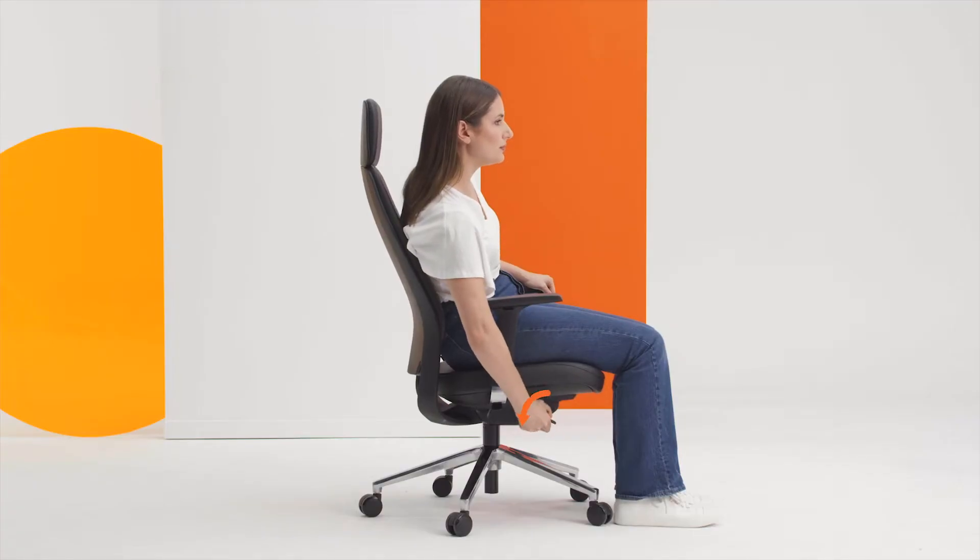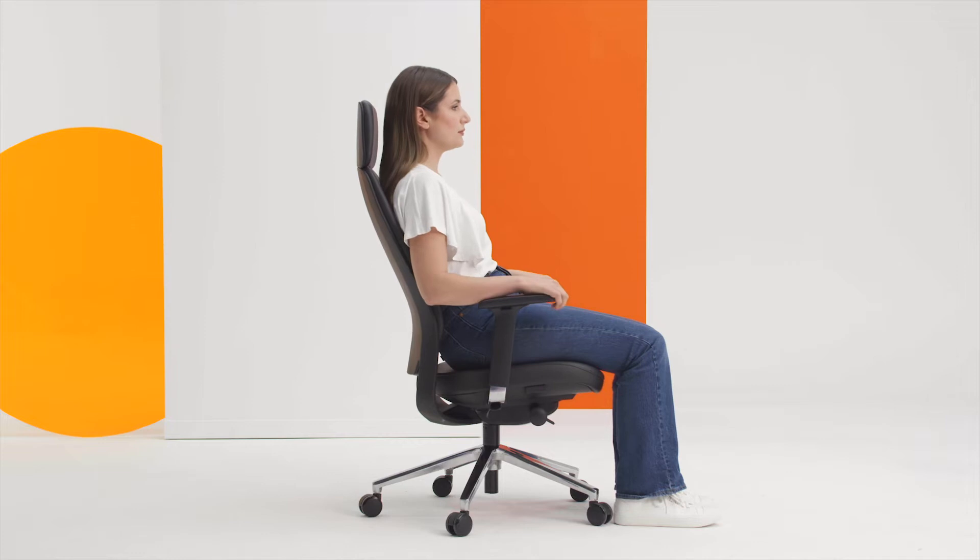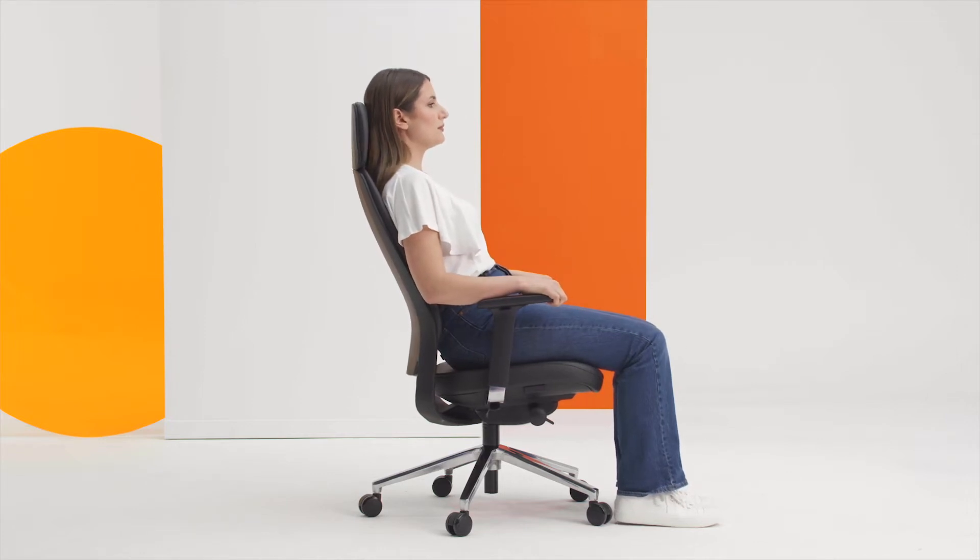The chair has a posture sure synchronised mechanism with tension adjustment. That means you can adjust to the correct posture in a number of seated positions.